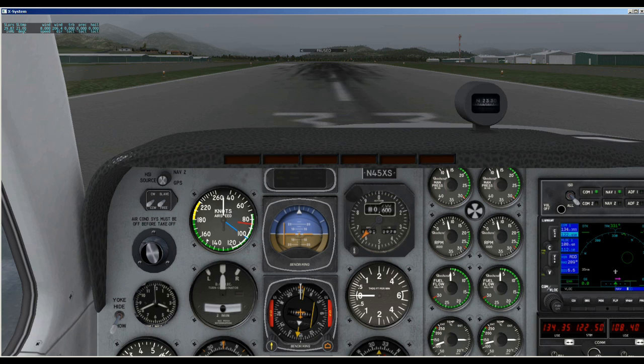Today we're just going to talk about the features really quickly, and then in later tutorials I will go over the functions. The 530 came with a couple of airplanes in X-Plane 10, and this is their Barron 58 under General Aviation. That's a fun plane to fly.